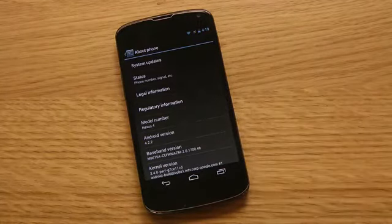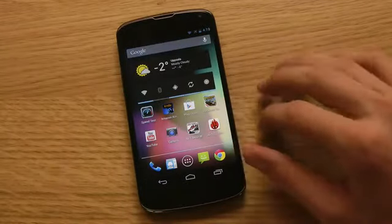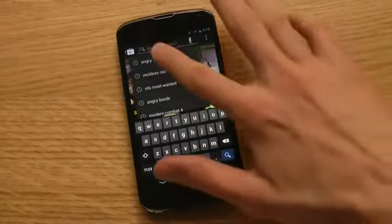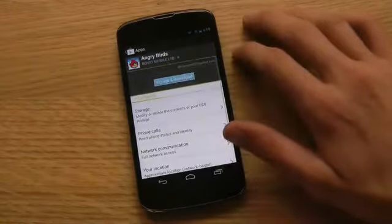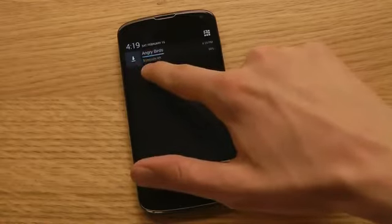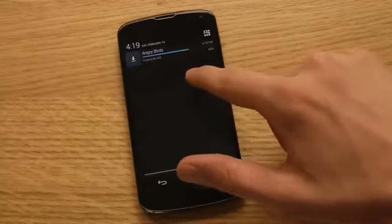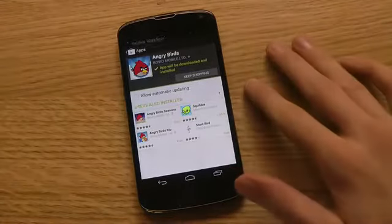Let's begin with one of the new features, and that feature is when we are downloading an app. Let's search for Angry Birds and download that app. When we pull down the notification shade, you can see that now you will see the remaining time of how long you have to wait until the app is downloaded. I'm not sure if the progress bar was there earlier, but that's at least one new feature.